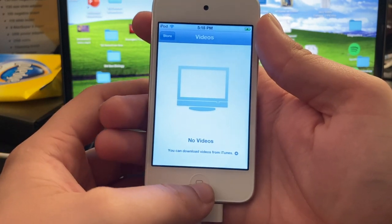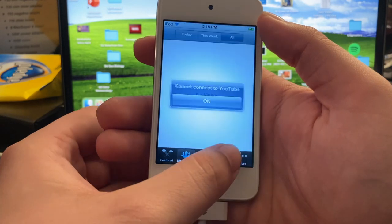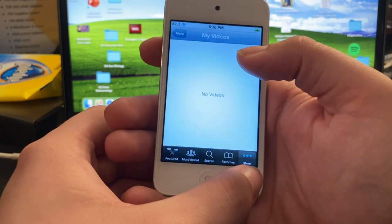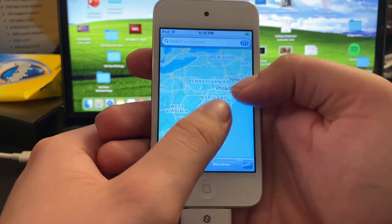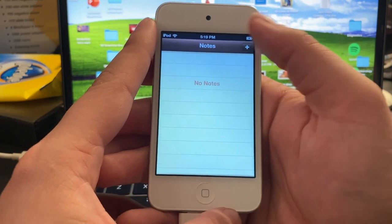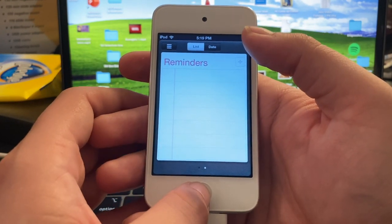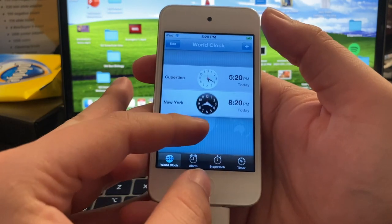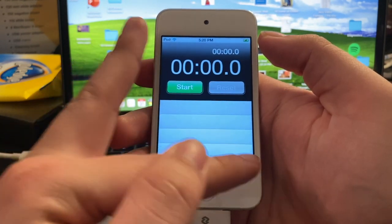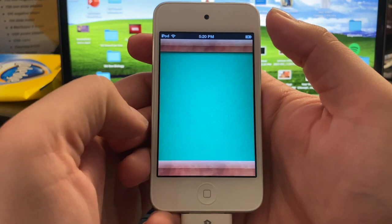The Videos app, which has now been replaced mostly by Apple TV on modern iPhones and iPods. The old YouTube app — support for this version of YouTube discontinued somewhere around 2015 or 2016. It's quite a shame because I really liked this interface. Back when they still used Google Maps for everything, and this is my home state of New Jersey. Notes — back when it used to look like a notebook rather than just the blank white screen we get nowadays. This was actually the first iPod that utilized a Reminders app built directly into iOS. Game Center — back when it looked like a pool table.